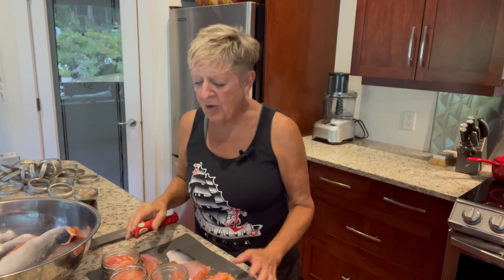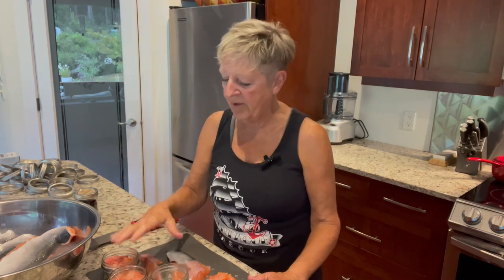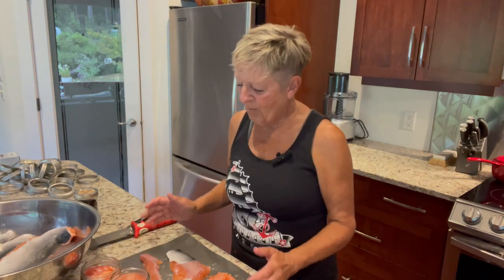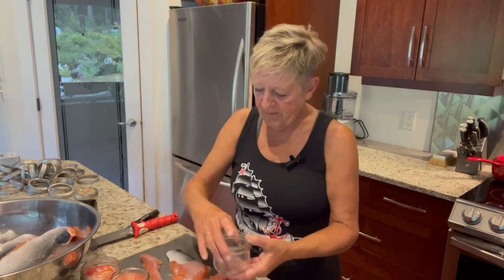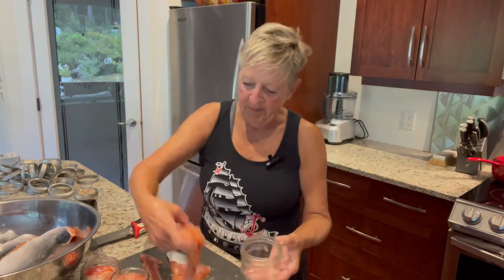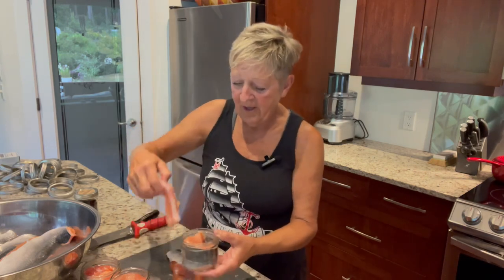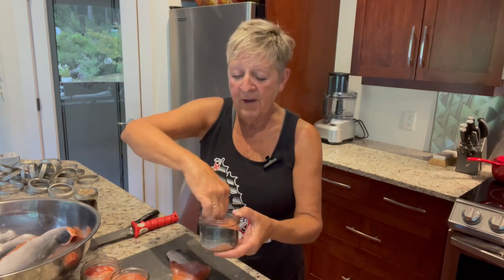The first thing I'm going to do is cut the salmon into chunks so that I can put it into my jars. I'm not really bothering so much about the skin because once you can it, it just comes out. But on some of the bigger pieces I'm getting pretty good at getting the skin off. I'm just going to take my jar and my piece of salmon — any skin that's on it you just put it to the outside of the jar — and I'm just going to fill the jar up with my usual half inch of head space.